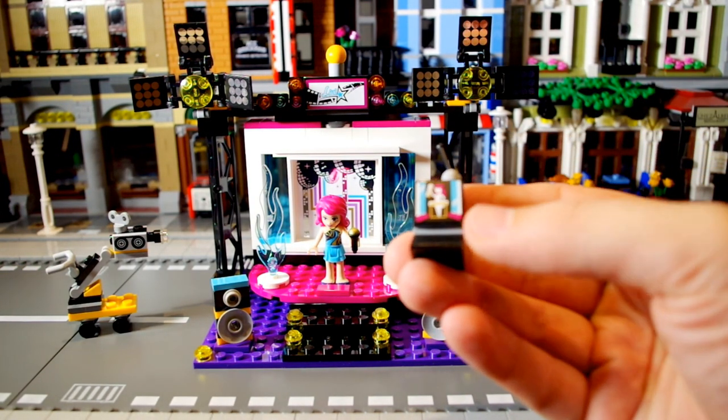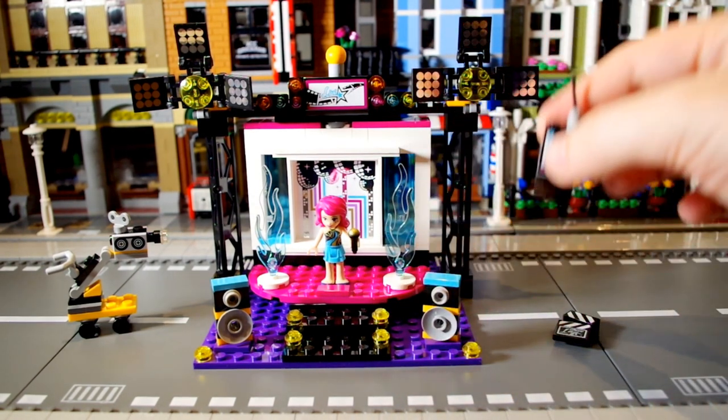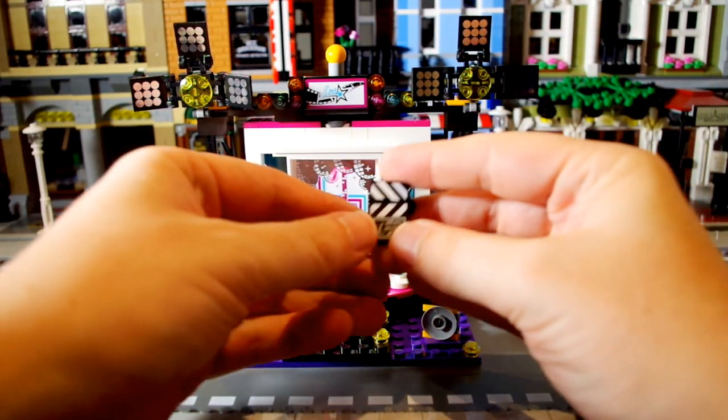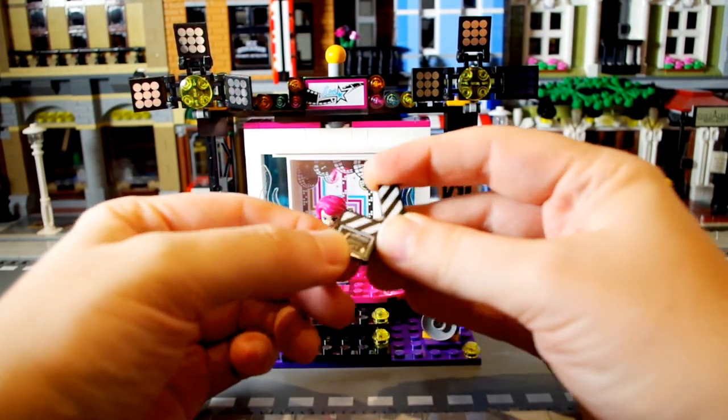I'm not so sure what this is — I think this is just a TV, maybe it's supposed to be displaying the live broadcast or something like that. This is really nice and is going to come in so handy. I'm going to use this all over the place — I think I'll use it in my YouTube videos.